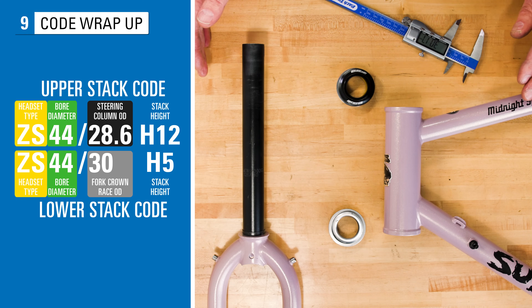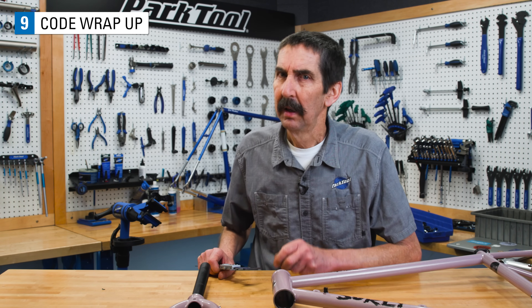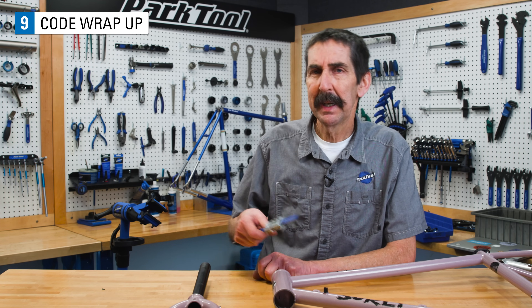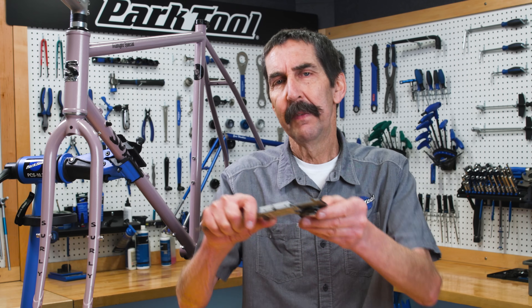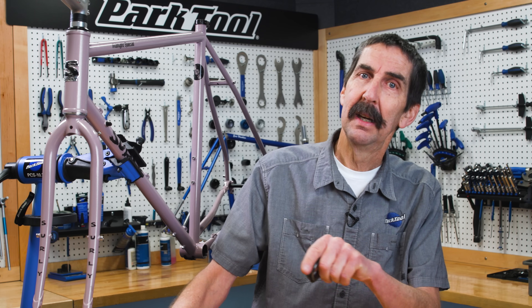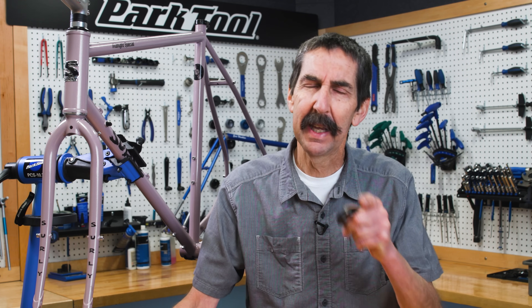Those are the numbers to look for when replacing this headset. It gets easier with use. Again, it's best reviewed in the website article at our website. If you enjoyed all those numbers and terms, hit the like button. Hit subscribe if you want to be notified of new videos on headset overhaul, installation, and much more.